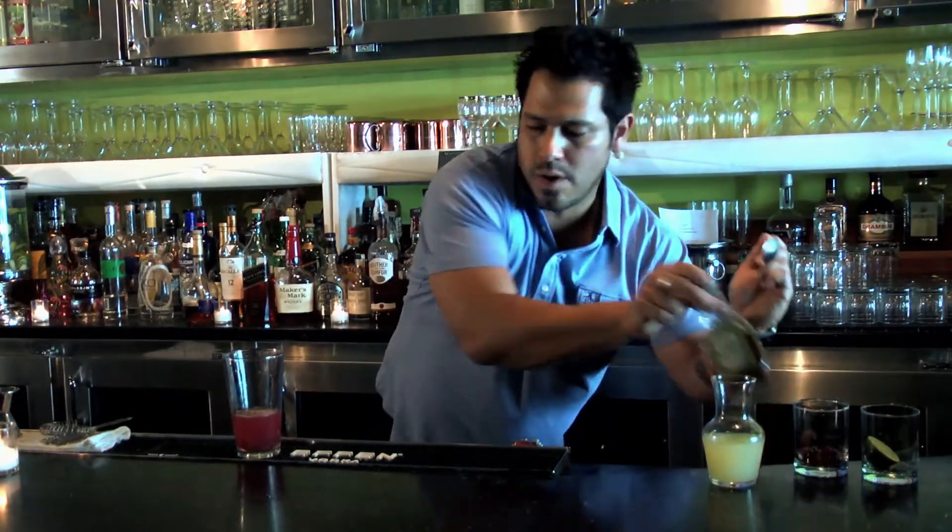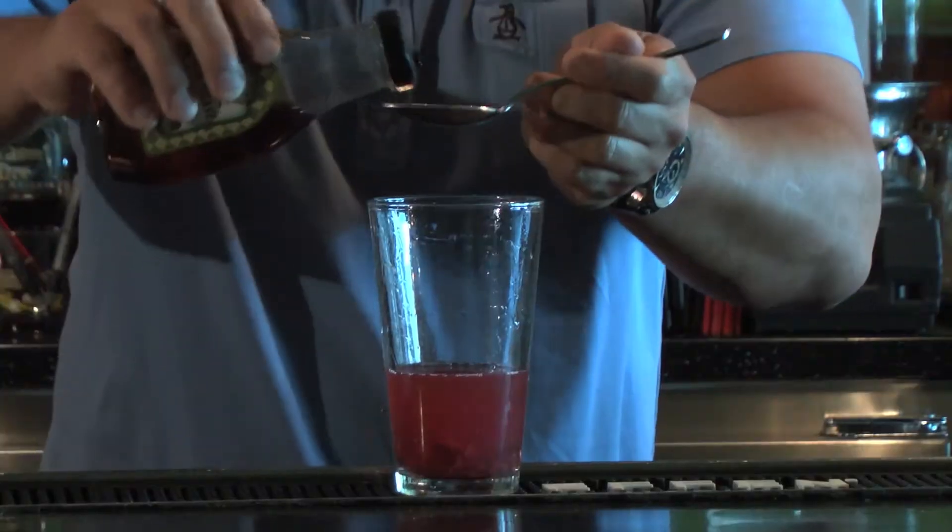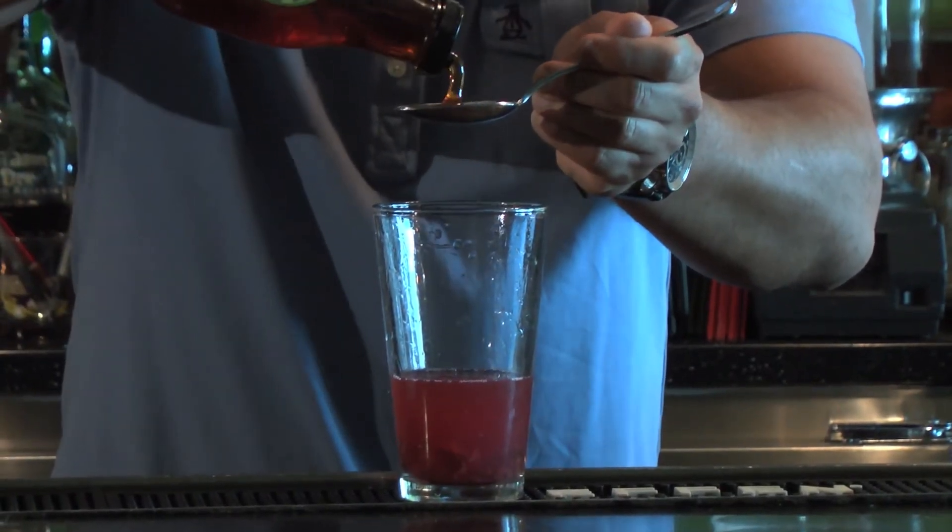We're going to add one tablespoon of agave syrup. If you don't have agave syrup, you can just use some bar sugar, simple syrup, or honey if you want.